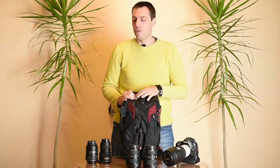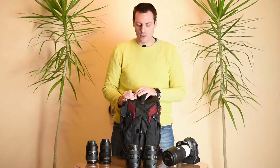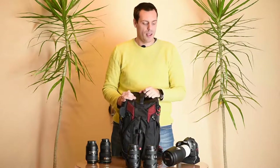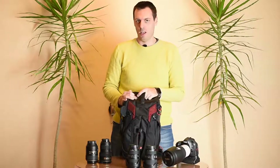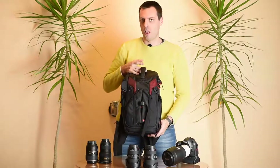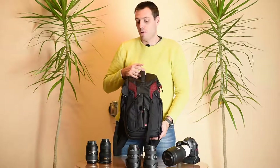What interests most people is the weight of the bag and how much equipment it can take. Regarding the weight, it's pretty much a light bag — that's part of its name, ProLite.